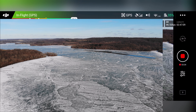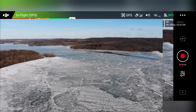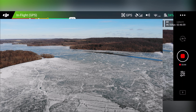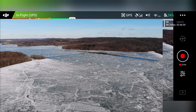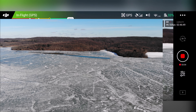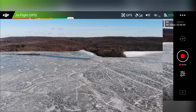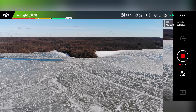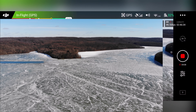I can hear it going overhead — it definitely isn't very quiet even with those Master Air Screw props. I didn't think it would be. So we'll just take it out a little bit here, looking at the lake, the nice frozen lake. I'm having issues with my stick control here — that's just me though.